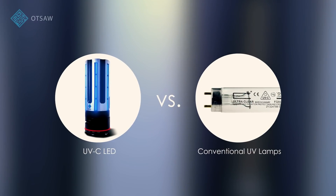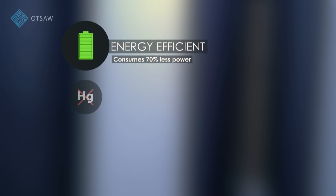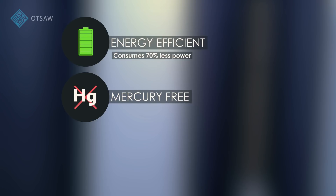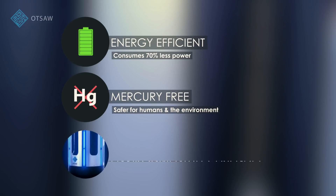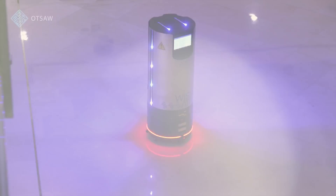Compared to conventional UV lamps, these LEDs use 70% less power, making them energy efficient. And unlike conventional UV lamps, they contain zero mercury, a toxic metal hazardous to both humans and the environment. OTSA's philosophy meant that the response to COVID-19 had to be environmentally conscious and sustainable.